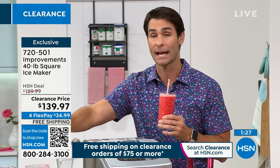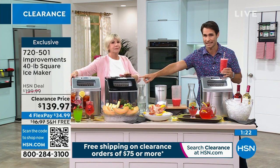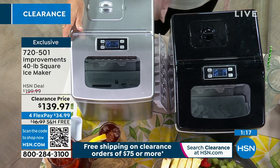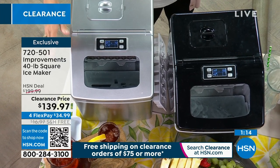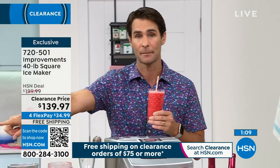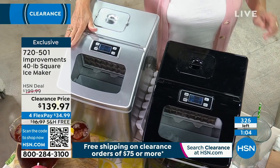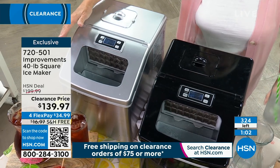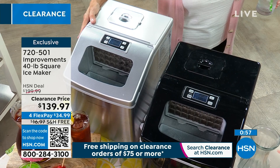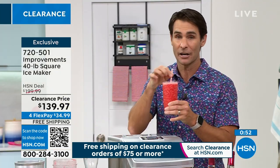I'm getting another update. If you want the black, get into the ordering process now — only 60 remaining. I would use that QR code you see on your screen right now. Open your smartphone, open the camera app, aim it at the QR code, and you'll get a link to pick up the black. In the stainless steel, we have just over 250 left. At this clearance price, free shipping and handling, and four flexible payments — they're going quick.